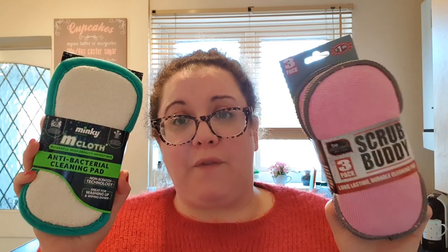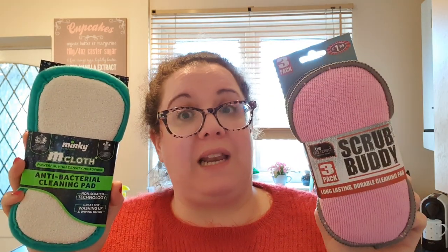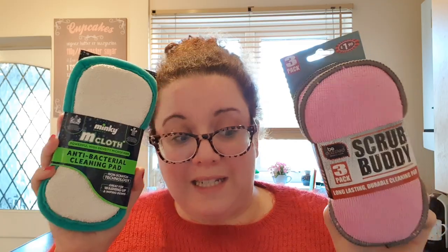They have a rack at the end of the aisle where the cleaning products are, so if you can't find them there they might be on a separate rack. I believe they come in grey as well, so if you've got a grey kitchen, use those. If you're looking for an alternative or something cheaper and you just don't want to spend that money on one cloth, definitely give these a go. My summary is: I would choose the Scrub Buddy over the Mcloth any day. If you're a Mrs Hinch fan but don't want to pay the price tag, definitely give these a go — they last a really long time and do a similar job, if not better, in my opinion.